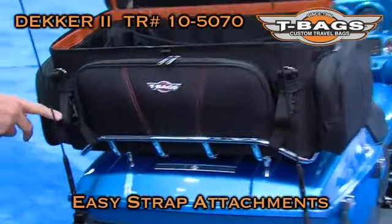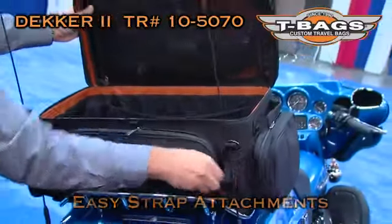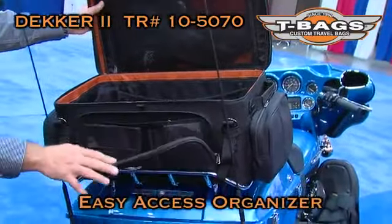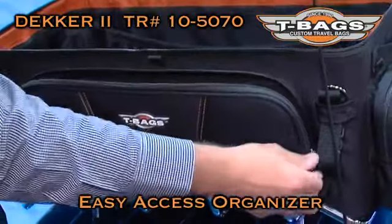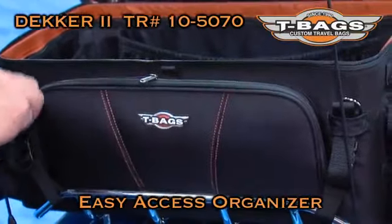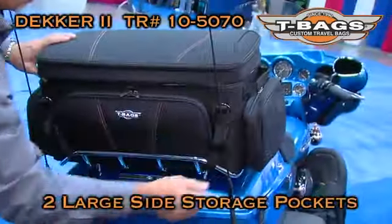Easy to attach — obviously two straps in the front, two straps in the back. We continue having our famous organizer in front that helps you store your small things, easy to find during the ride. Two big pockets on the side.